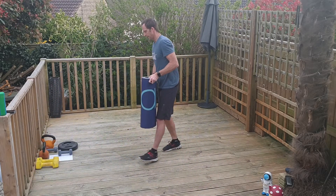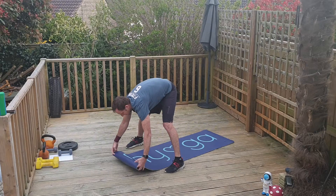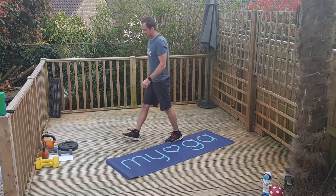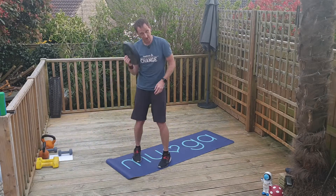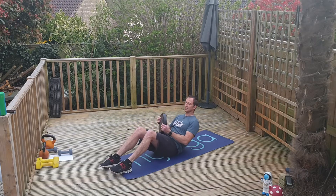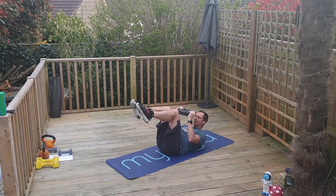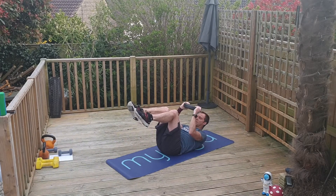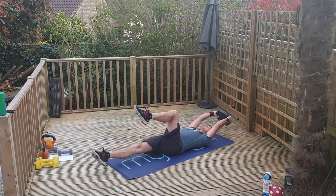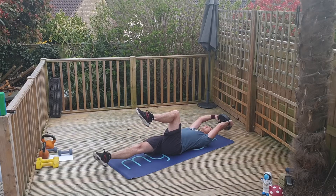I'm going to use a weighted plate — not a dinner plate. If you've got nothing, just use your body weight; you can do all of these without. So the first move is a crunch to extension. Start on your mat, knees above the hips in a crunch position. Single leg: take your left leg long and extend the weight away at the same time, then pull back in and crunch. Out to the other side with the right leg, and come back into the crunch at the finish. Your weight stays close to your forehead — extend and crunch.